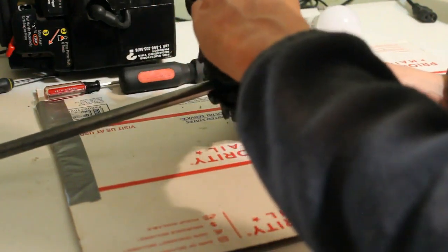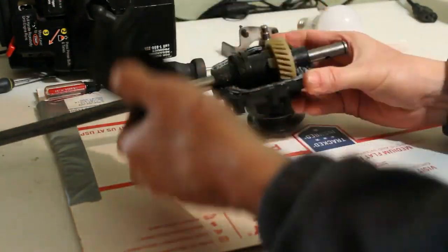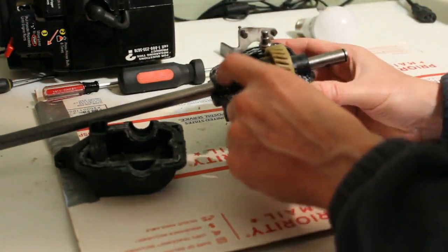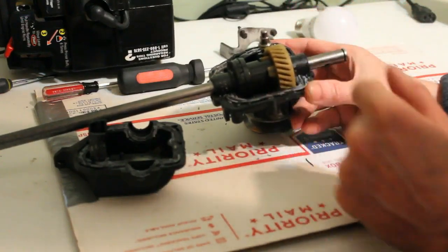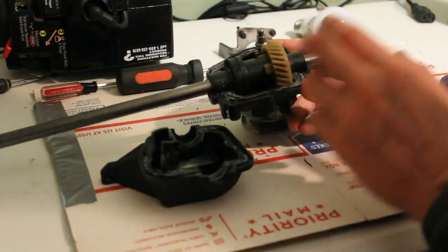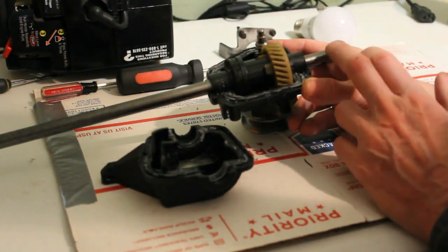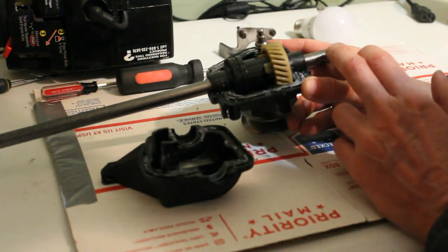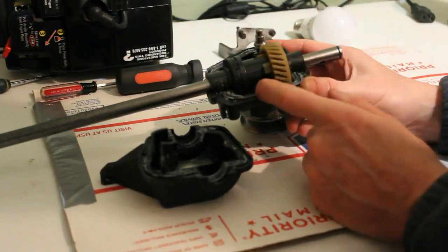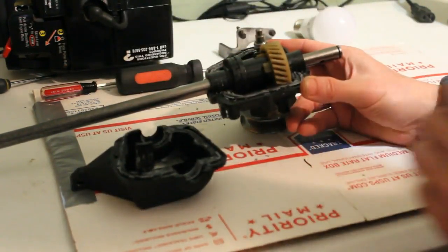I'm going to take some black RTV and put some grease in here - I'll grease everything up and then put some black RTV to seal this housing up. I did order some bearings - new bearings are in, and I'm happy about that. The wheels are coming tomorrow, so we'll be able to put the new bearings in. I'm going to grease it up, put the screws back in, and we'll move on to the next step.